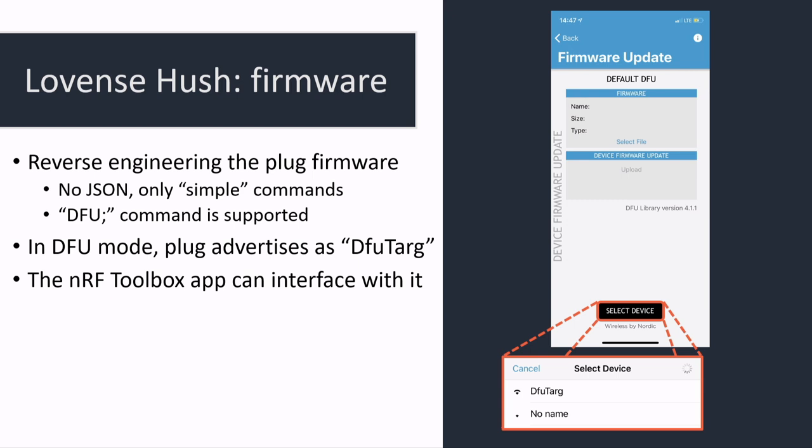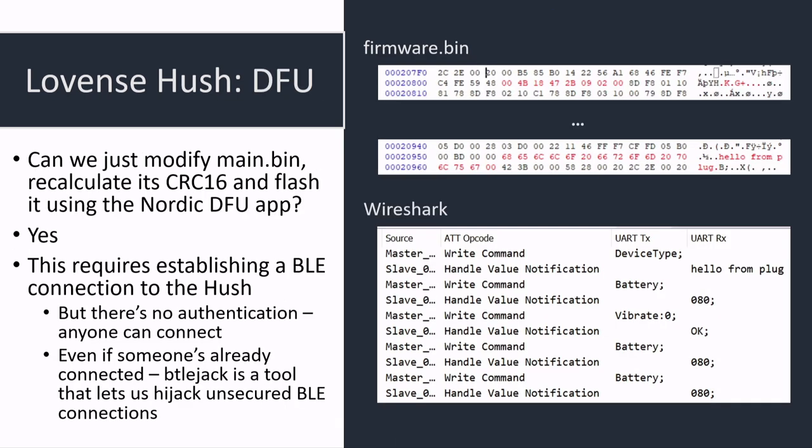We don't actually know that the DFU mode is as insecure as on the dongle — they could have implemented asymmetric key authentication. Fortunately for us, they didn't. So you can dump the butt plug firmware from SWD, modify it, compute the new CRC-16, and send it over. On the Wireshark trace on the right you can see the butt plug sending back a message saying 'hello from plug,' which means we just got code execution on the butt plug — not even by finding a vulnerability, just by design you can reflash it.